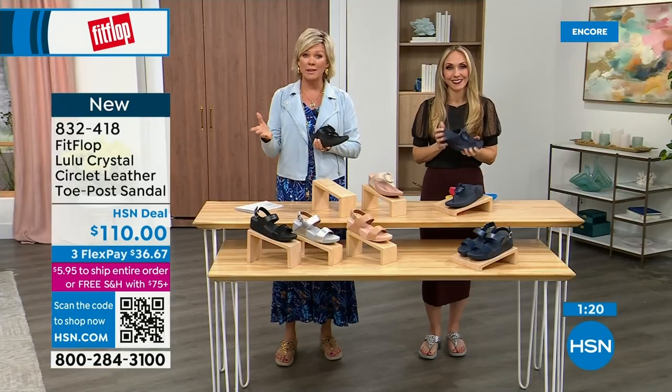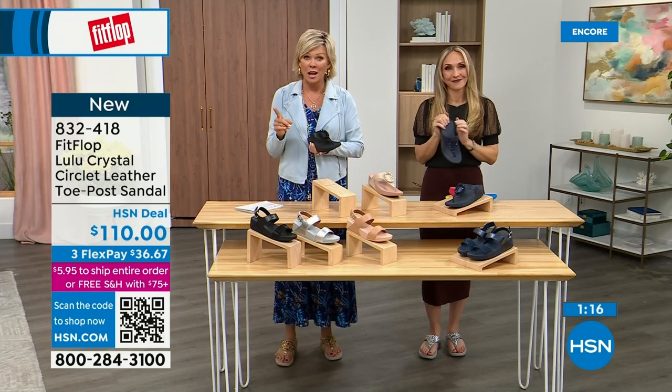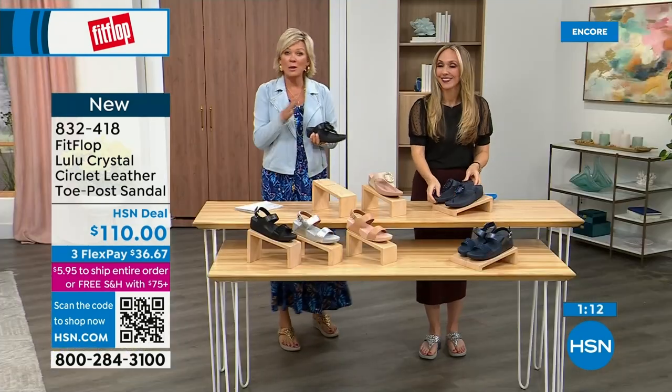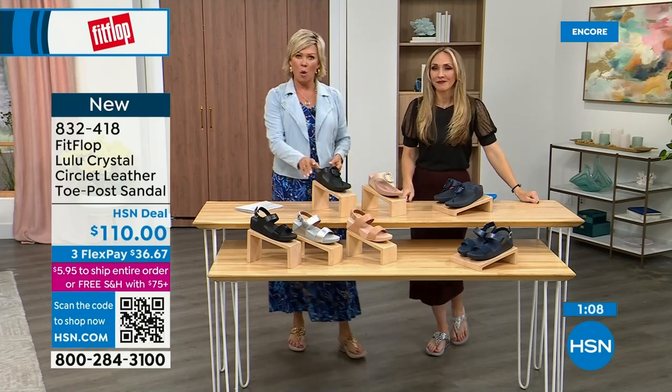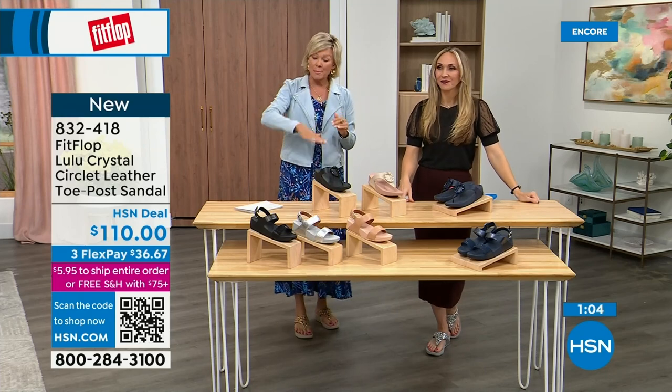I welcome you to try it. If you have not yet experienced a Fit Flop, get ready for an 'oh my gosh' moment. That's what happened to me — I was convinced it was probably fine, like what's the hype? And then I was like, oh my gosh, I really noticed a difference. Dating back quite a few years and I'm still absolutely hooked on this brand. There is just no other brand like it. It started in the UK in 2006, then came to the States in 2007.